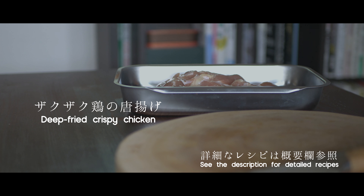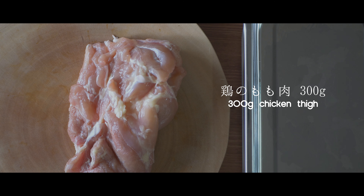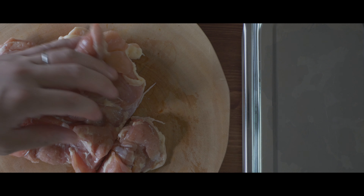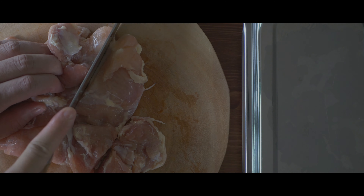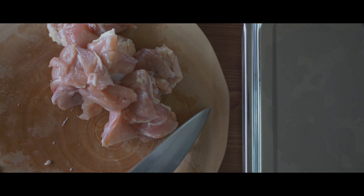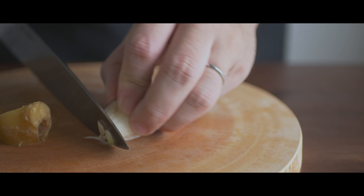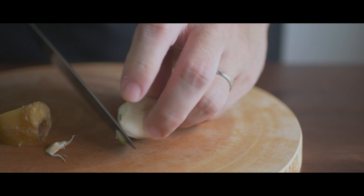Wait a minute, I'm in the middle of something. Just give me a minute. Let's go. I picked it up.